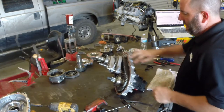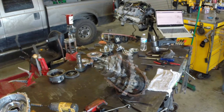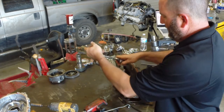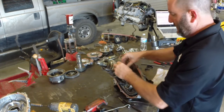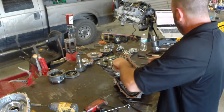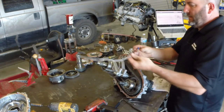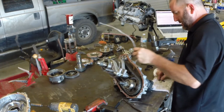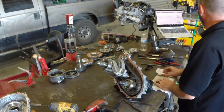There are two detent balls that live behind these little plugs — looks like a six-millimeter allen to take those off. On those little allen bolts in transmissions, if you snap them loose instead of a steady pull, you're more likely to get them apart without tearing them up. The top is just a plug; beneath it is a spring and a ball. Same thing for the second one. That will allow us to take the shifters off those rails without shooting balls across the room.